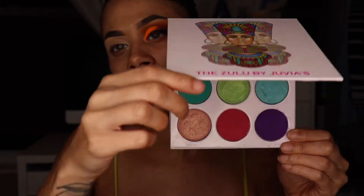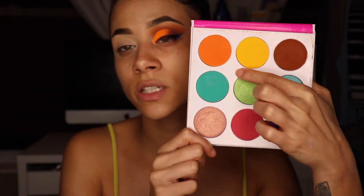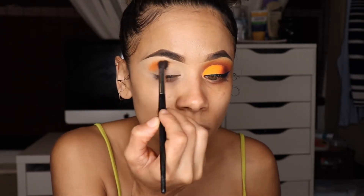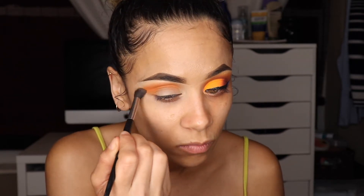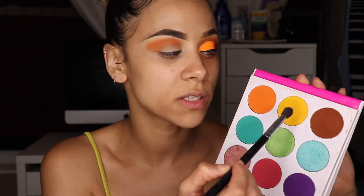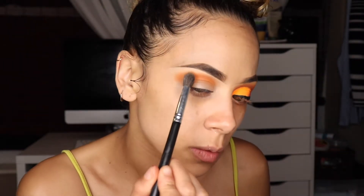I'll take my Zulu palette by Juvia's Place and use this orange and start adding this into my crease. To do this step I'll take a tapered blending brush and add that directly in my crease and build this shade up. Once I have that orange down, I'll go in with this yellow and another blending brush and start blending out this orange.